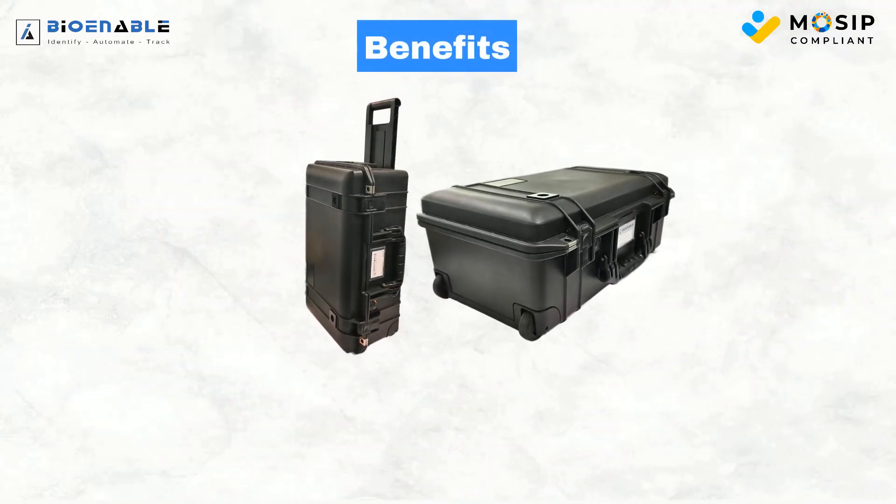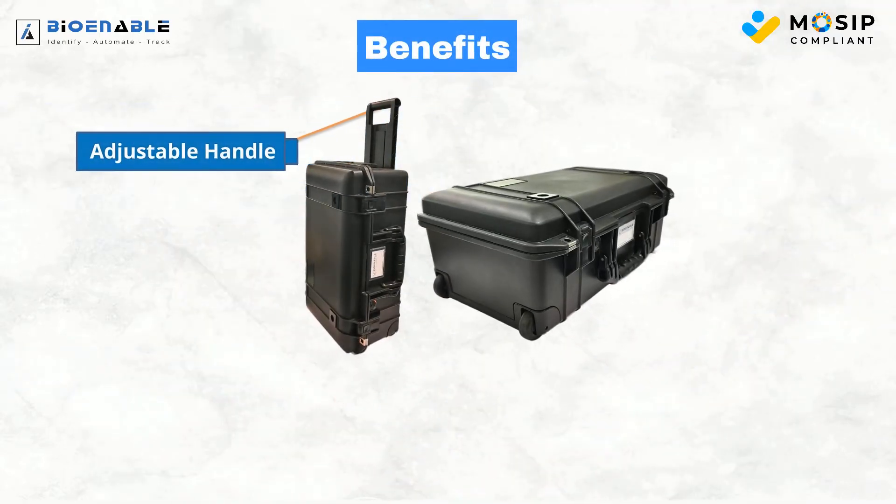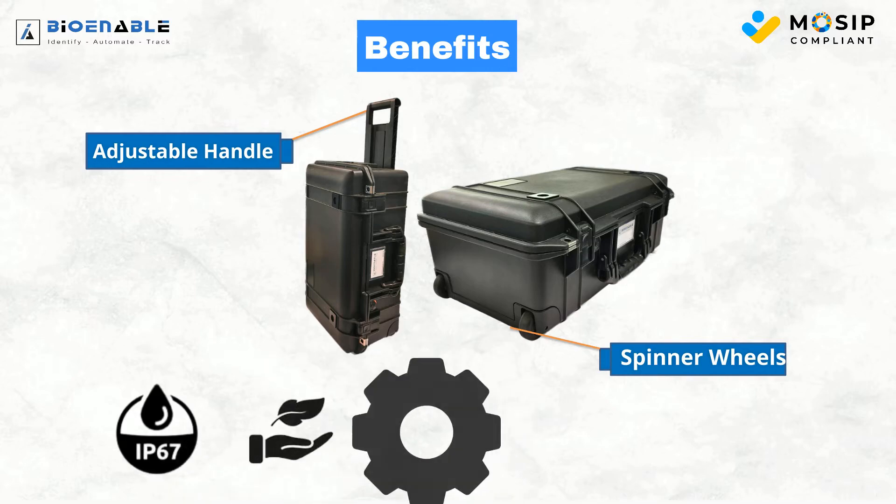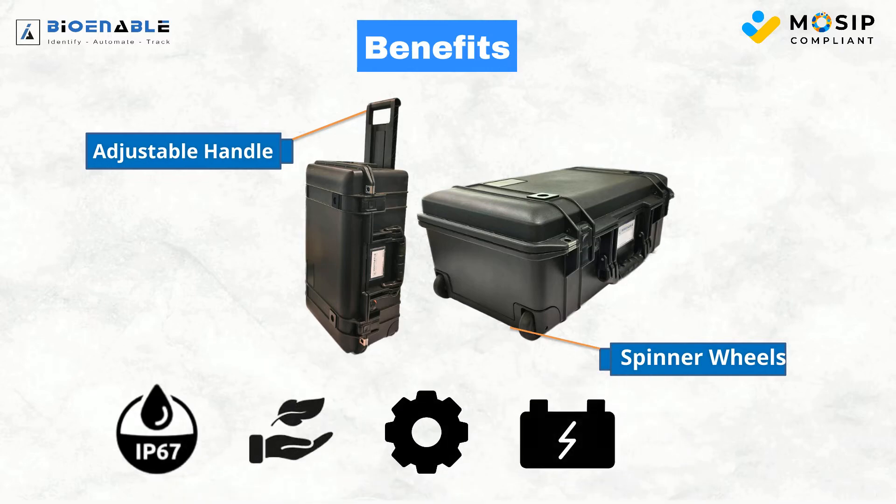It comes with a rugged carry-on case with an adjustable handle and spinner wheels, ensuring easy transportation. With IP67 waterproofing and a lightweight design, it's highly configurable, featuring a battery management system and supporting offline registration.